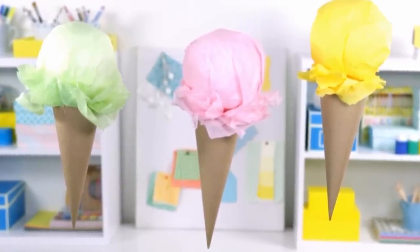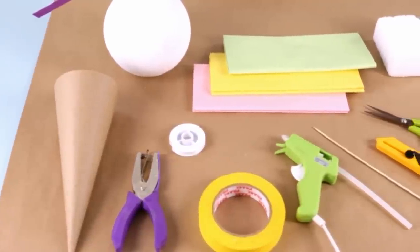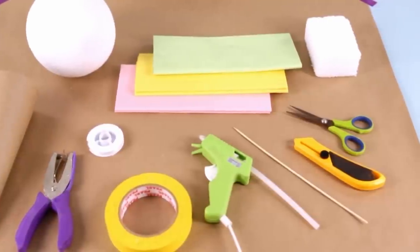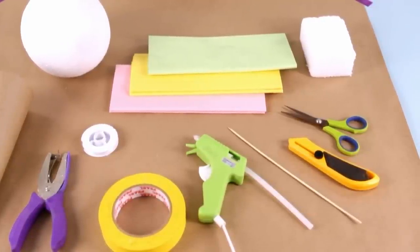For this craft you will need one ten and a half inch paper mache cone, a six inch styrofoam ball, a hole punch, fishing line, tape, tissue paper, a glue gun and hot glue sticks, a styrofoam block, a craft knife, a wood skewer, and scissors.